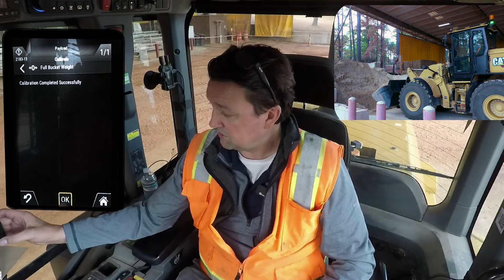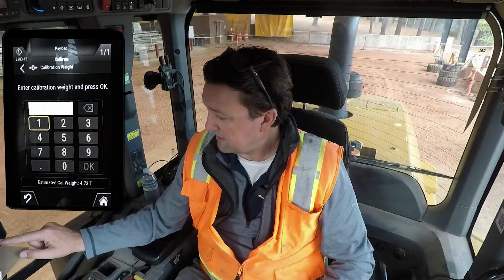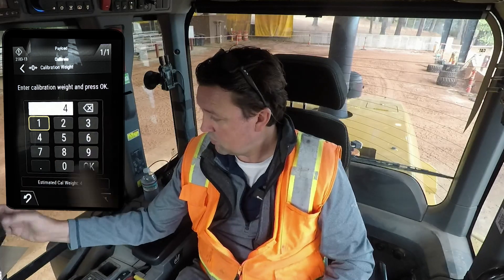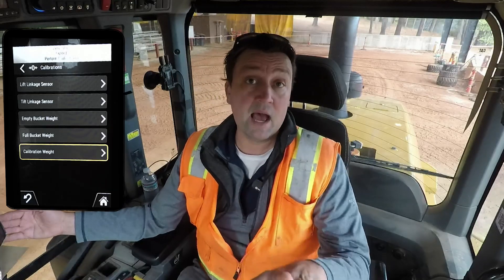Calibration weight done — calibration successful! We're going to choose OK. The estimated calibration weight is 4.73 tons. We're going to accept the estimate of 4.73 tons and hit OK. We have just successfully calibrated CAT Payload on the demo mode try before you buy on the next-gen small loader. For best accuracy, now that we've accepted the estimated weight, we'd want to load a truck, check it on a ground scale, compare to the payload scales, and make any adjustments needed. 250 hours of trial CAT Payload try before you buy — through this calibration we can now put it to work to see if it adds value to your business, and then turn it on as a lifetime subscription standard on the next-gen small loaders.